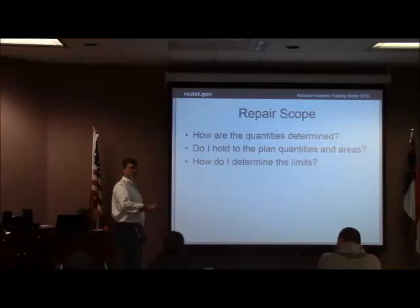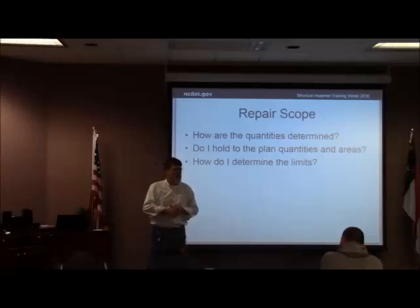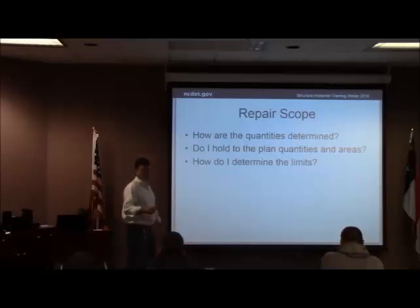How do you determine the limits? If you don't think the marked area is right, how are you going to determine the limits of what you're going to take out? Exactly — hammer sounding. Who's got a hammer in here? We'll get to a hammer in here in a minute.